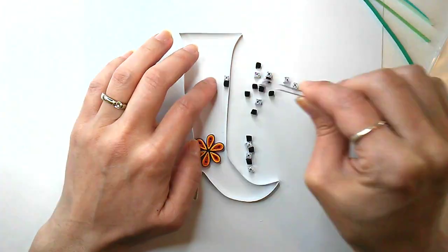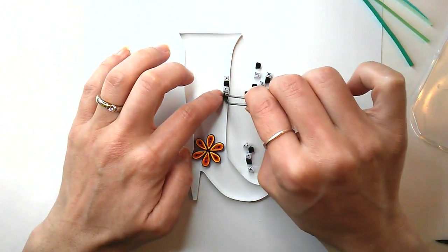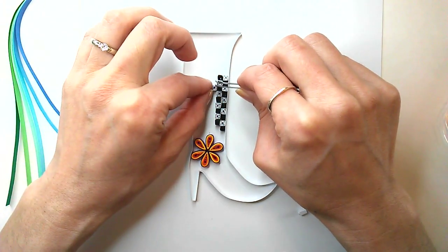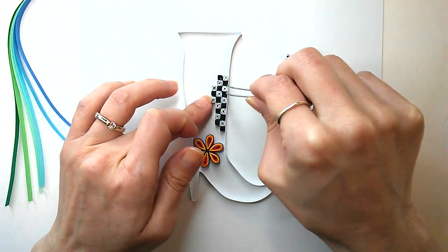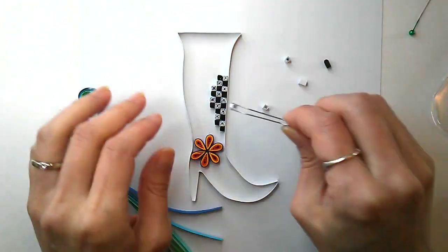I'm not sure why, but when the boot was born I thought some checkerboard would be fun. And then that guided the rest of the color scheme, because I figured I would need some bright bold colors to stand up against the brash black and white. Oh yeah, get ready for a crazy design!